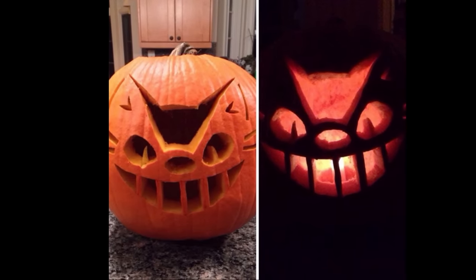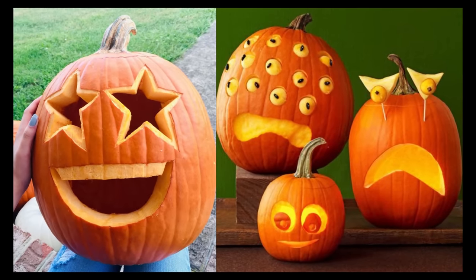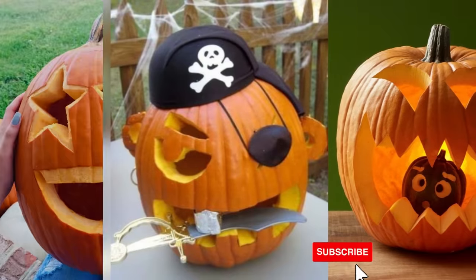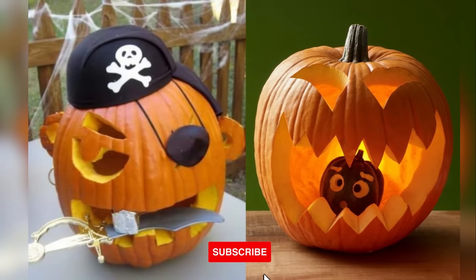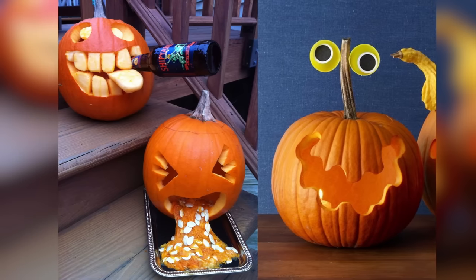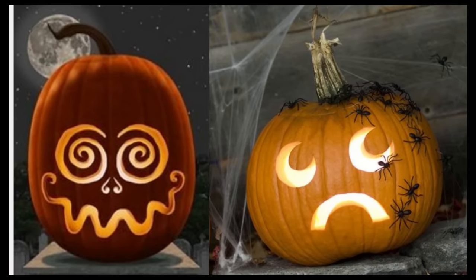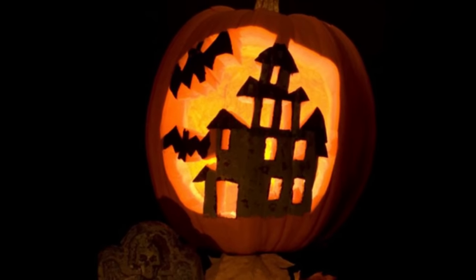Tip one: wipe down pumpkins to prevent rotting. Before carving, wipe the outside of the pumpkin with a diluted bleach solution. This removes microbes that cause decay. Clean out the pumpkin thoroughly, removing all pulp to prevent attracting bugs. After carving, wipe down all surfaces inside and out, and keep your pumpkin away from direct sunlight. Refrigerate it when not on display, especially in warmer climates.